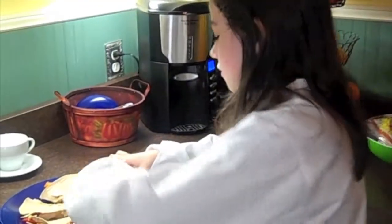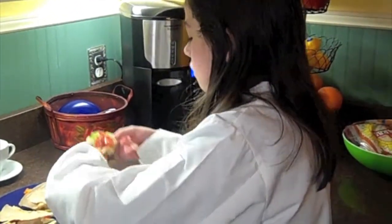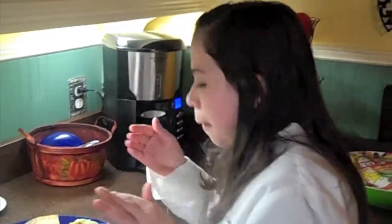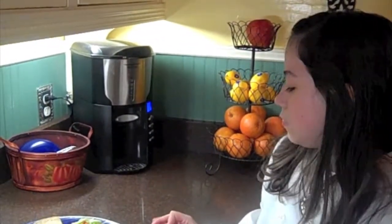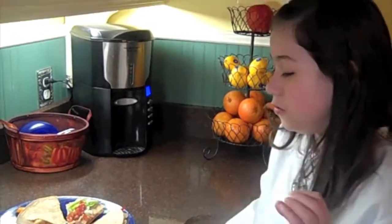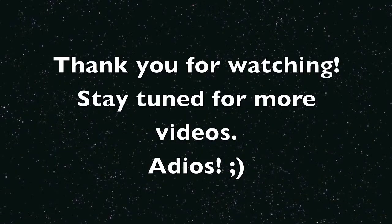It's time for the best part — the taste test. Mmm, muy bien. It's so good! You will never miss the calories in your normal fattening Mexican food. You see, you really can have your Mexican food and eat it too, just minus all the calories. Thank you so much for watching Healthy Team Cuisine. Until next time — adios!